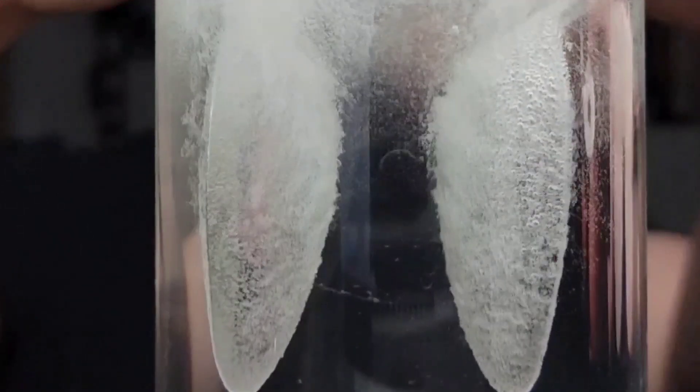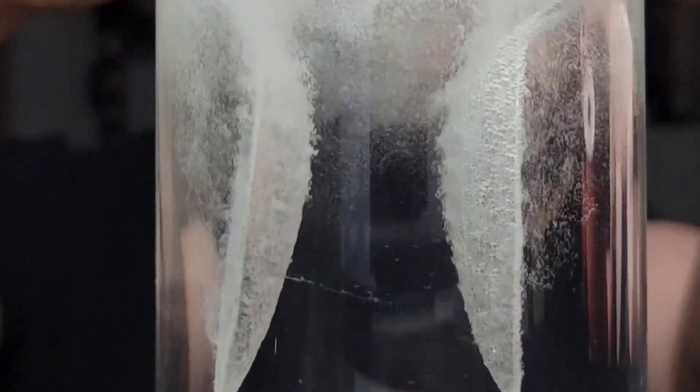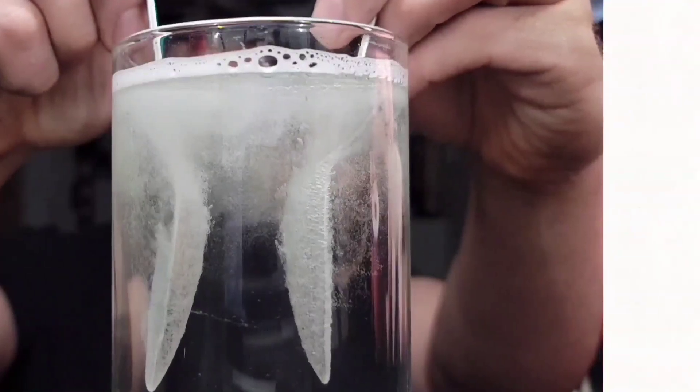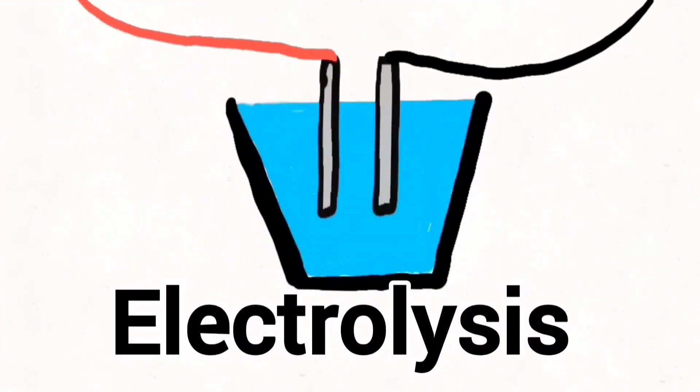If you look closely as the spoons are submerged in the water, something amazing is happening — a flurry of bubbles cascading off the spoon towards the surface. It almost looks like the water is boiling, but there's actually something much more cool happening.